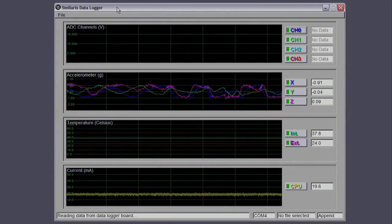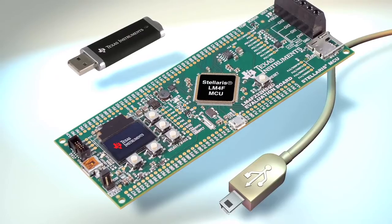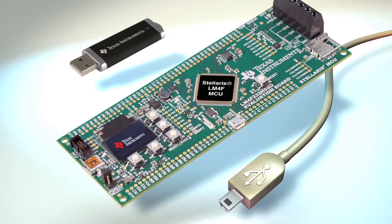We include a PC application to graphically display all the sensor data, and you can optionally output all the collected data to a CSV file. In the kit, we include a CD with all the renowned StellarisWare software, including this application, complete with the entire source code.